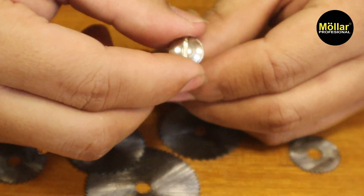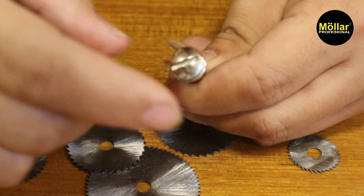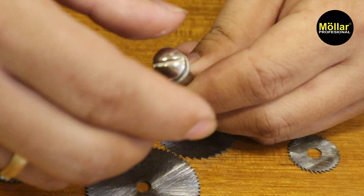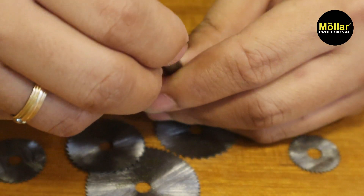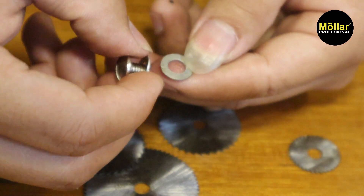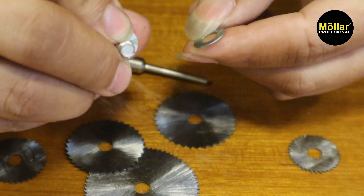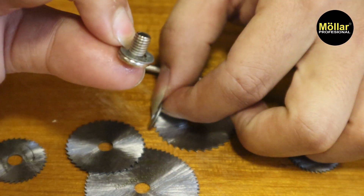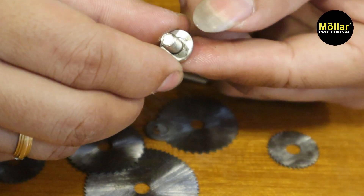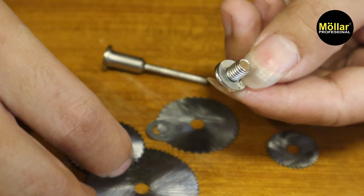Dan juga disini ada penjepitnya. Untuk cara pasangnya, kalian cukup membutuhkan obeng minus, diputar arah biasa. Disini ada 2 piece ring. Jadi untuk masangnya kalian cukup taruh pisaunya di baudnya, baud yang minus ini.